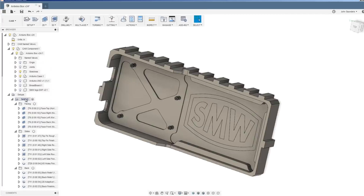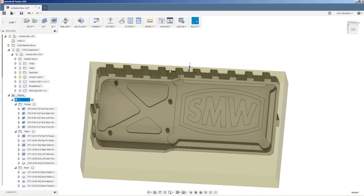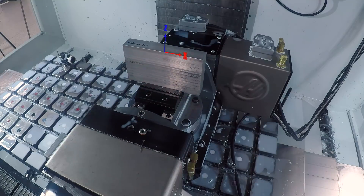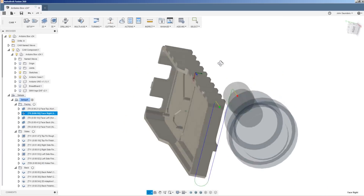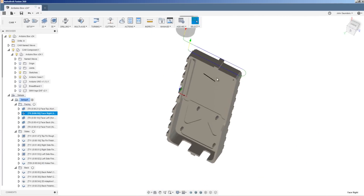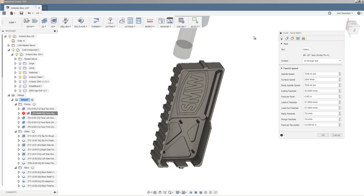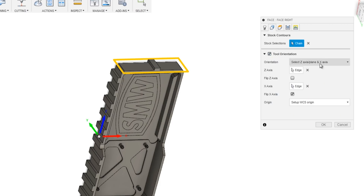Here's all you've got to do: when you click on setup, we started with our part in the vise like this — Z pointed up, X pointed to the right. Then anytime we want to tip the part over to one of its sides, say we want to face the right side of the part and we need that side to be up, in that facing operation in Fusion 360 CAM, head over to geometry, choose tool orientation, and you've got that same sort of work coordinate system setup that you see from your setups. You'll notice now we've oriented that Z positive. It's just that simple.